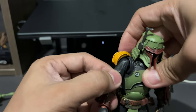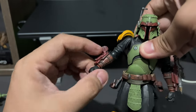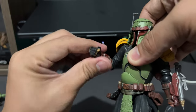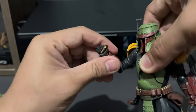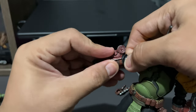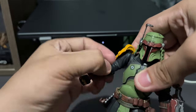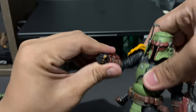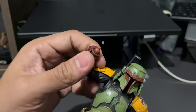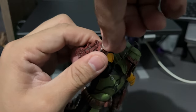We have a bicep swivel, and the elbow is a ball joint that can rotate up and down. The forearm can also rotate, as can the bicep area. The hands — or wrists — are on a ball joint which can also move.